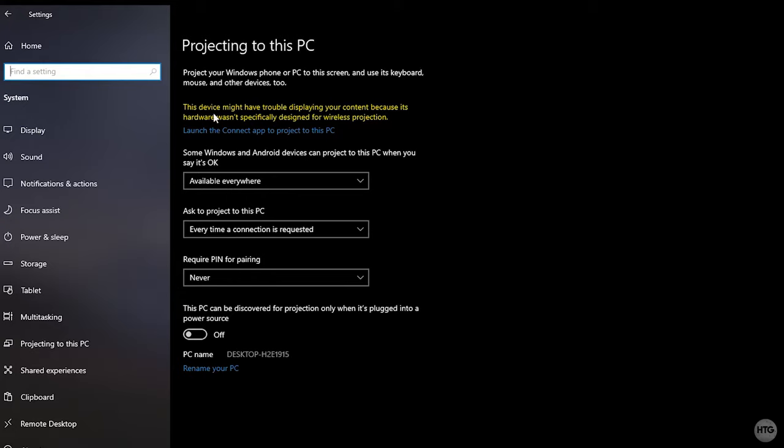You might notice a warning saying this device may have trouble displaying content because its hardware wasn't specifically designed for wireless projection. Even if you have this warning, it should still work fine. You might experience a larger delay between the two computers or some graphical artifacts on screen occasionally, but it's not a big deal.